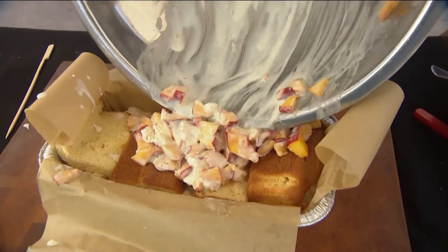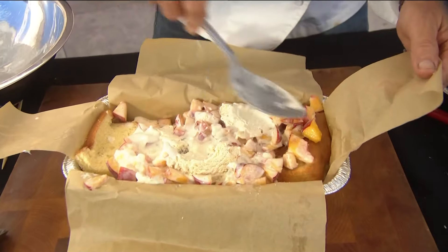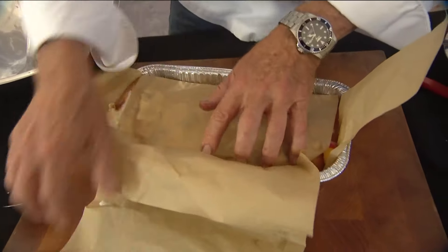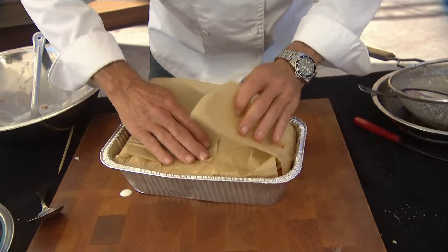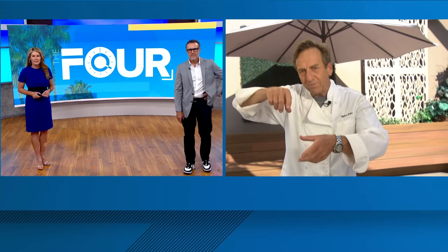I've already got one frozen, so we're going to do that a little bit later. I'm coming up a little short on ice cream so I'm going to cheat and take one more scoop, spread that around, press it down, then take my parchment paper and fold it over the top like so. Then pop this into the freezer for at least two hours to let that freeze up.